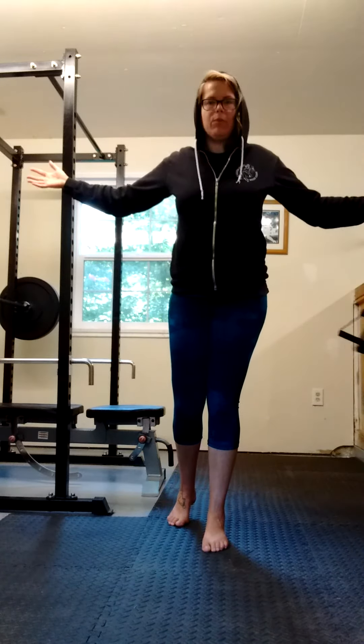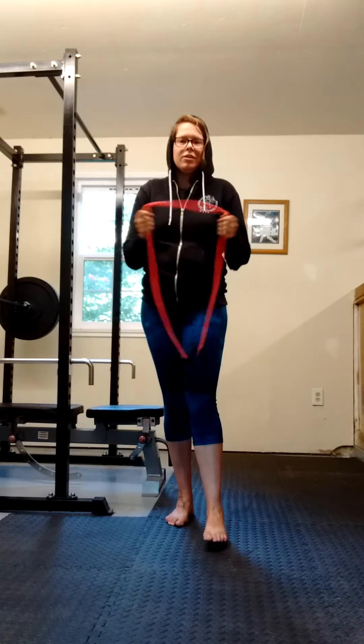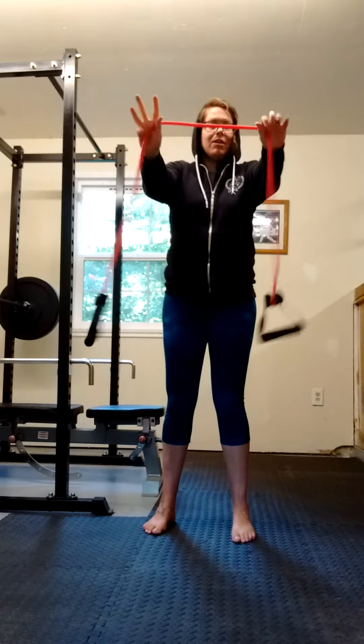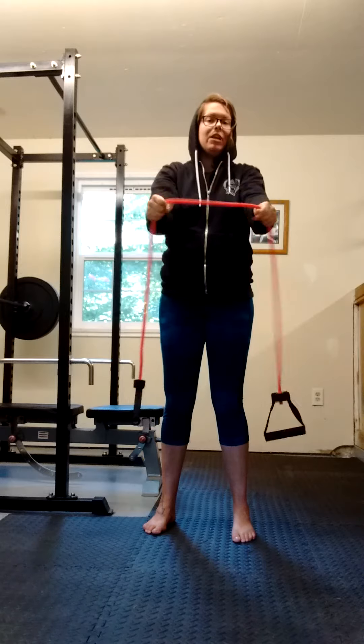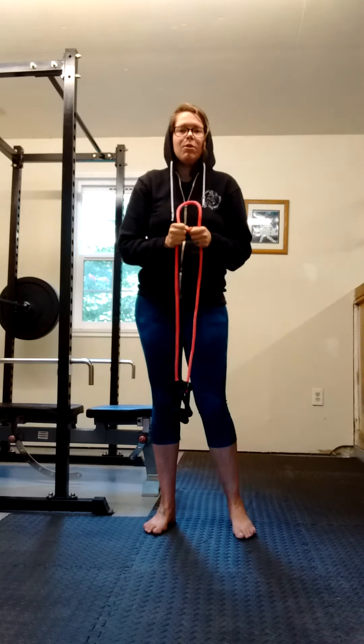Just doing the movement is a good way to feel what it should feel like, but it's not going to give you a lot of strength. So you're going to extend your arms out in front of you like a zombie and grab the resistance band wherever you need to. The very first one that you do is going to be kind of a test to see how much resistance you need.